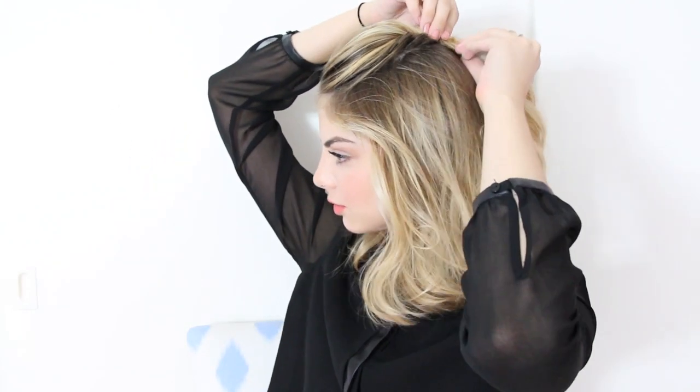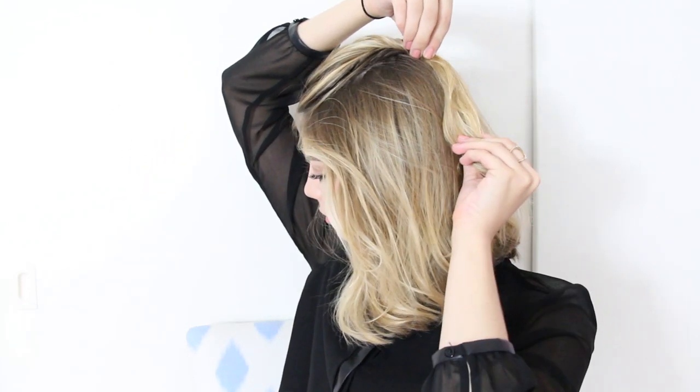Twist the back section of the hair, then push it forward and secure it with two bobby pins. We're going to use the same X formation from the first look to secure our poof into place. Once you've done that, pull your hair into a low ponytail. If you have longer hair, you can do a high ponytail — whatever suits your hair length. All of these styles can work on long or short hair. And this is the finished look.